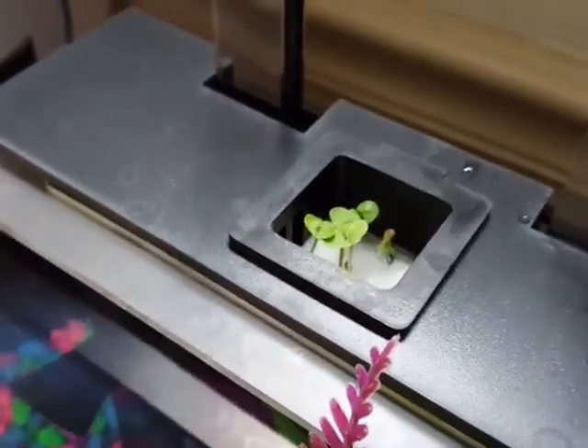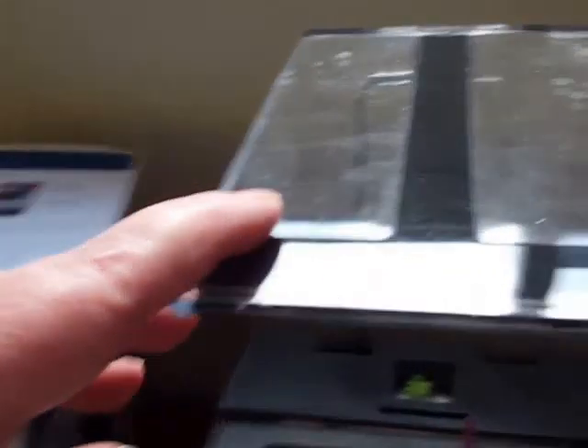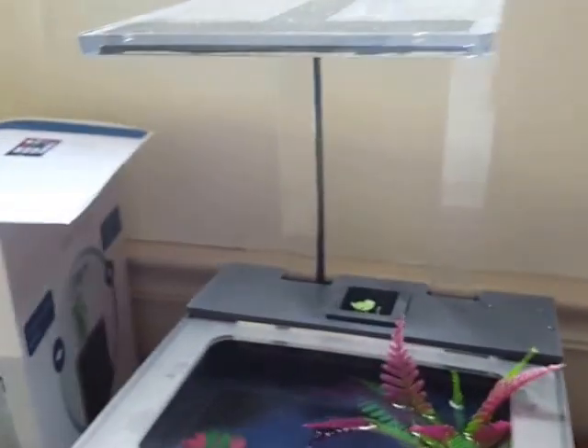We've had this up and running for almost two weeks. This is what they consider the cover and it does move up and down, and that's where the lights are — all the lights are underneath.